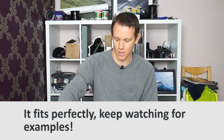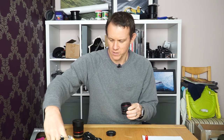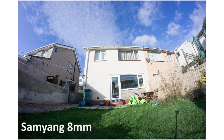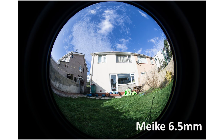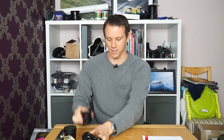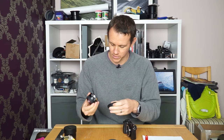This is more of an unboxing to figure out a few things about this lens. I'll do some sample shots with the Samyang on a tripod to compare field of view and other differences. Let's pop it on the a6000 and actually see what it looks like when you take a photo.